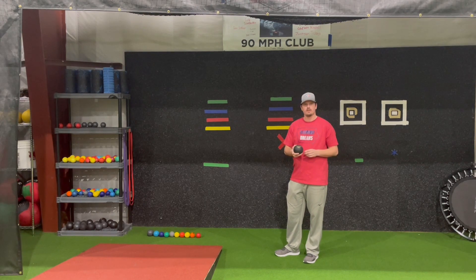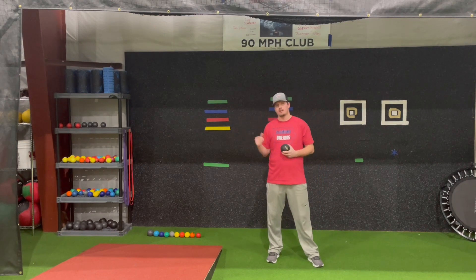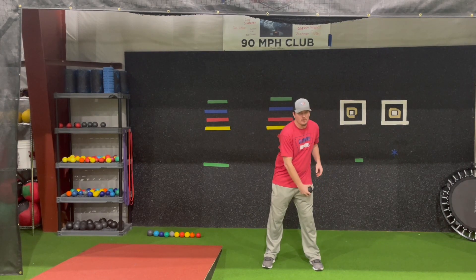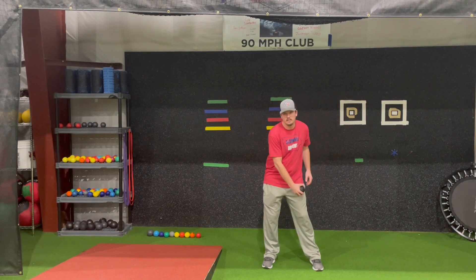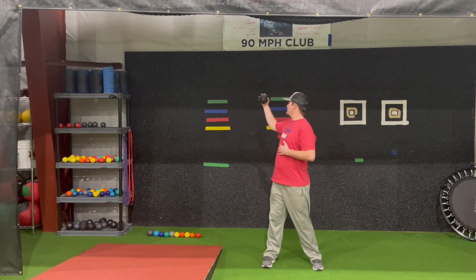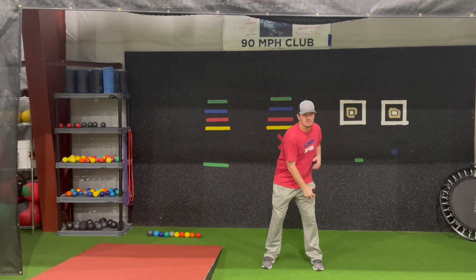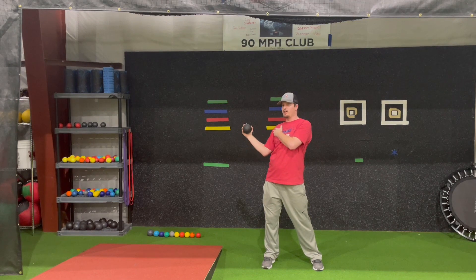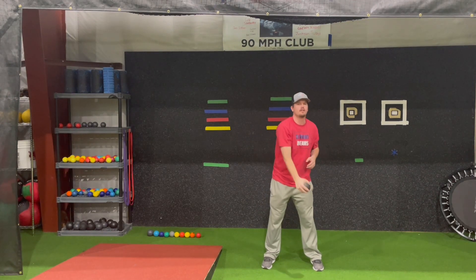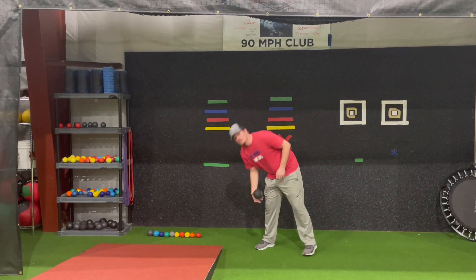The first one that we'll have guys do is reverse throws, and that will be with their heaviest ball. Their back is going to face our plyo wall. We're going to have them start with the ball on their left thigh if they're right-handed, and then they're going to reverse out over their right shoulder, keeping the back of their hand facing the plyo wall. They're going to watch the ball hit the wall and stay in a good postural position. They're not going to drop the elbow down, and they're also not going to bring it right up above their head. Stay in your arm slot — that's an important part of this.